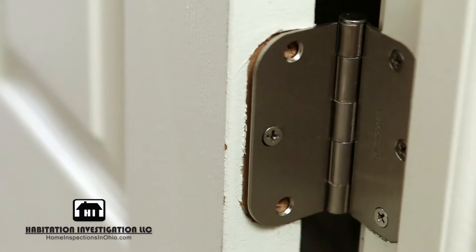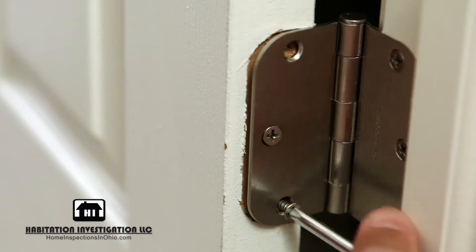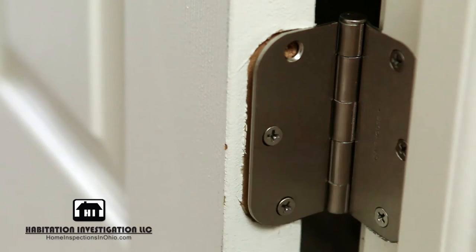Now you can insert the screws to connect the hinge to the door. Sometimes the holes will not line up directly. This is okay, because as you begin to screw them in, they will pull the door into place.